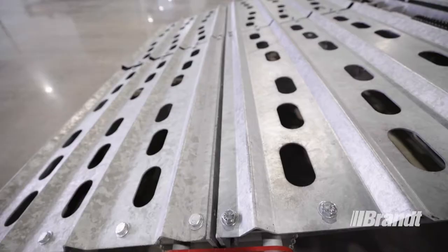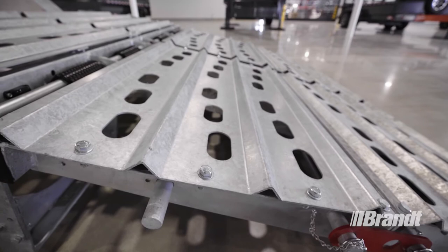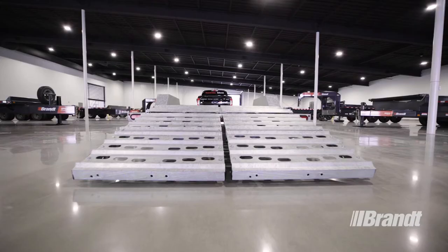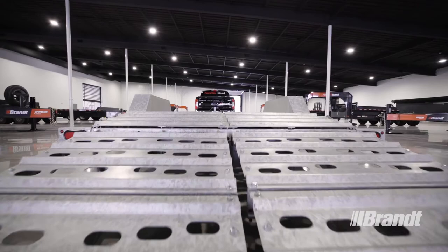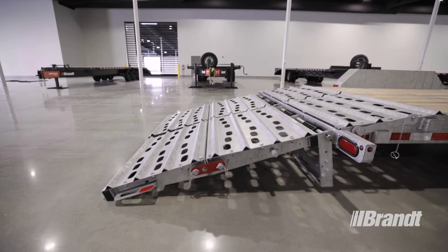One of the key features on these ramps is the corrugated cleated surface you see here. The corrugations keep the buildup of materials like snow or mud on the ramps to a minimum by allowing them to easily pass through the ramp surface. The cleats provide ample traction for loading a wide range of equipment, which translates to easier and safer operation of the trailer.